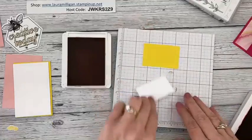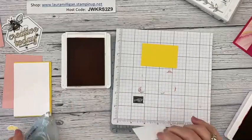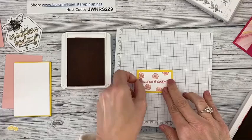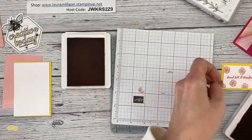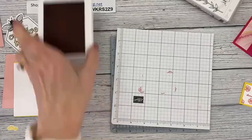I'm going to go ahead and attach this — it's just going to be layered on this Daffodil Delight panel. My stamp and seal is almost at the end — you can see the red showing, which means it's almost time to refill it. I have two of them on my desk and I'm seeing red in both, so we'll see how far I get today. I'm a member of the Inky Fingers Club!